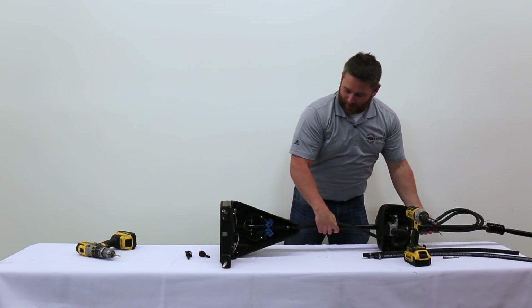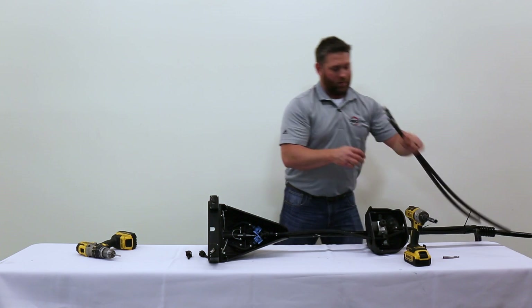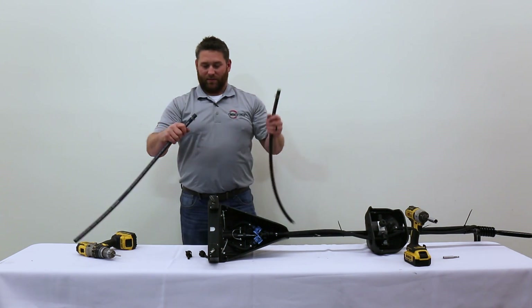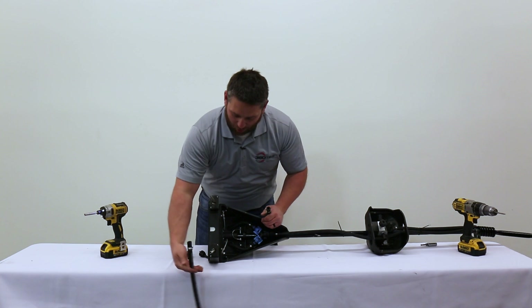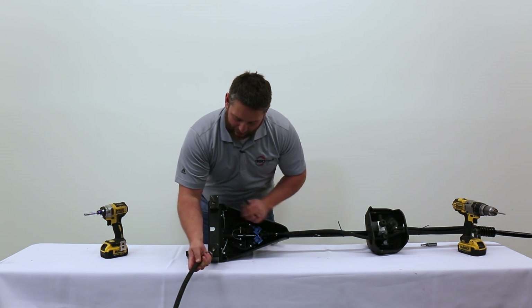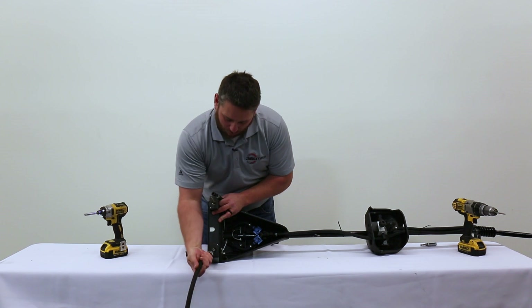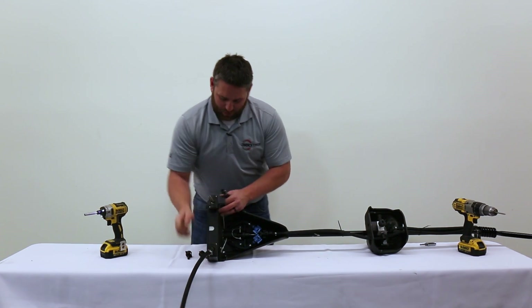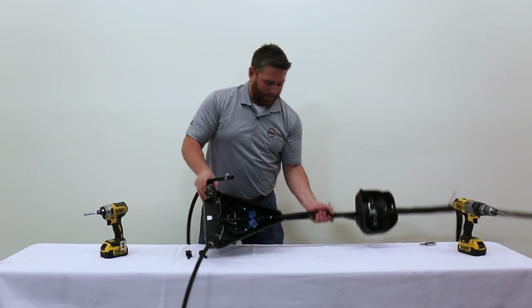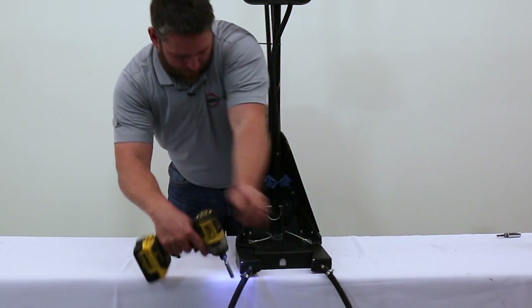Then you're ready for your drag hoses. If you have some penetrating oil, it helps. Slide them onto the barb with the natural flow of the hose towards the row of your corn — wiggle them on. Then just tighten up your worm gear clamp.